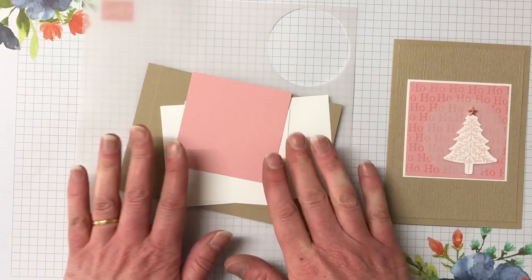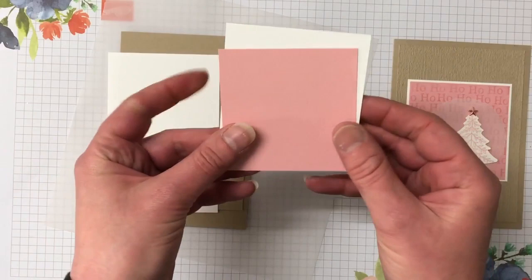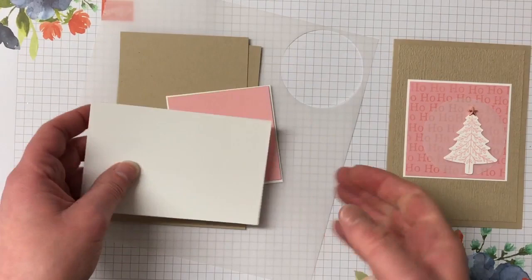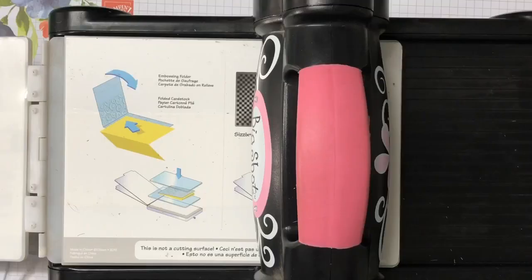All the measurements and supplies can be found on my blog — there's a link to my blog post in the description of this video. We have a crumb cake card base, and also crumb cake for the matting which we're going to emboss with the subtle embossing folder. I have a piece of whisper white, a piece of blushing bride which will be layered on top, and another large piece of whisper white to cut out my tree and punch. I also have a piece of vellum to punch out with the two and a quarter inch punch.